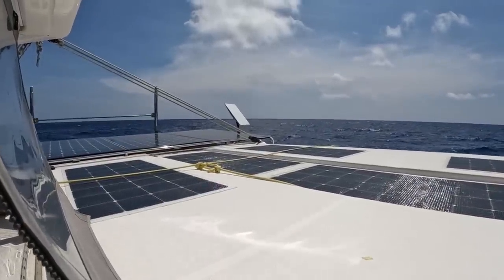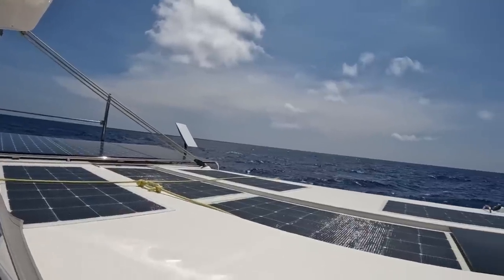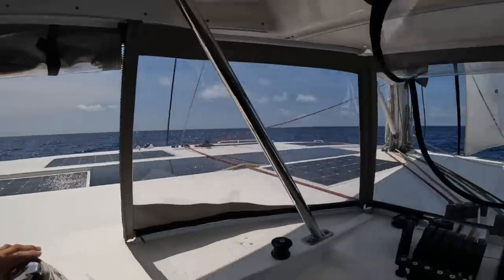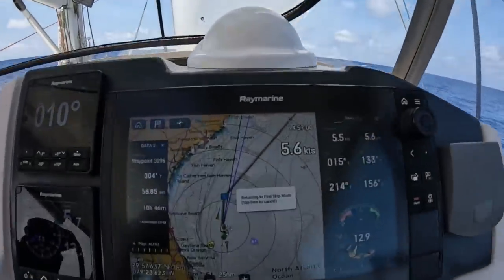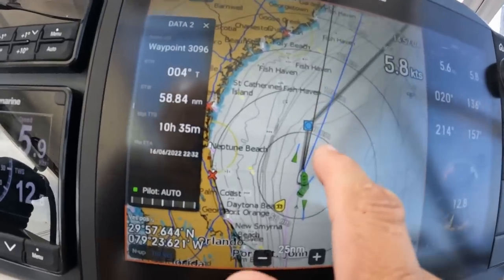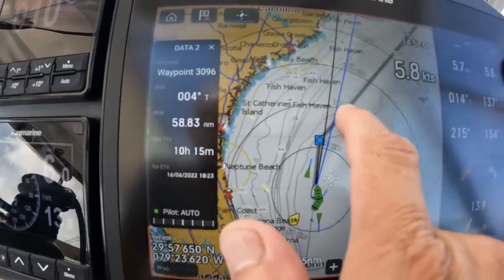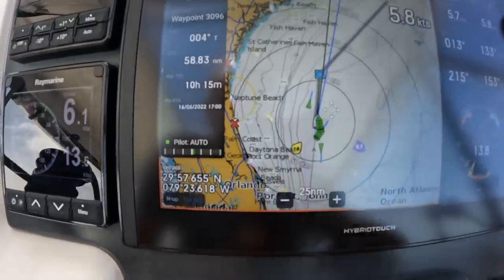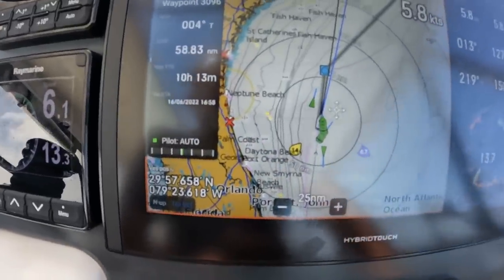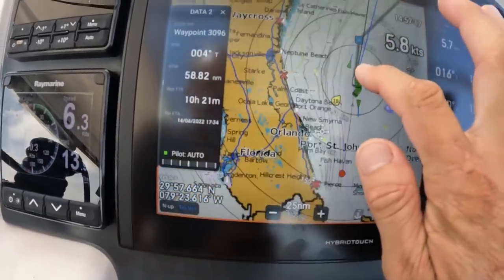We have much better and faster internet than we had with Huawei or in any other country. If you look here, that is a 15 nautical mile range ring. That is a 100 nautical mile range ring. So we are for sure around 100 nautical miles from the Florida coast.